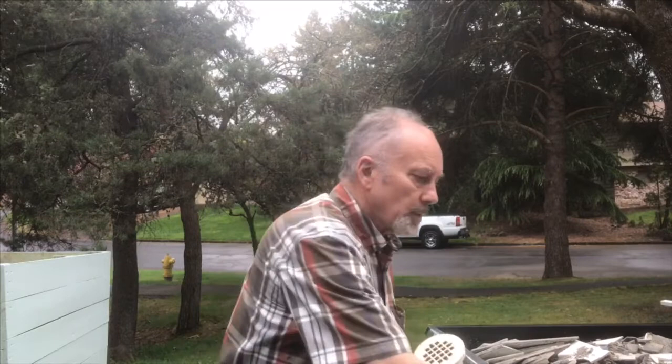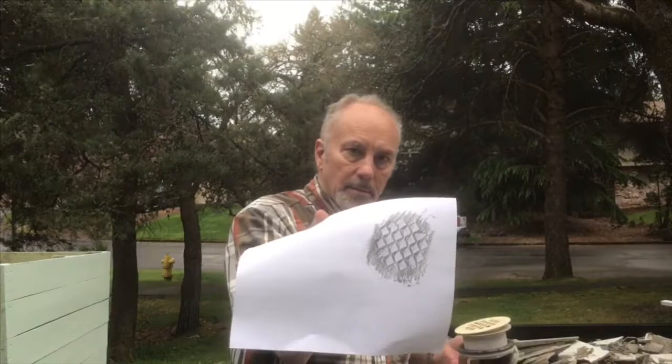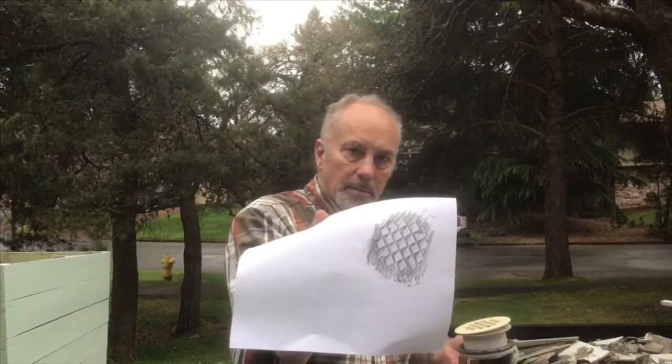I just had a cheap plastic drain plug in the grill and I didn't have any tools to take it off. The way I made it is I took a piece of paper and I laid it over the top of this.